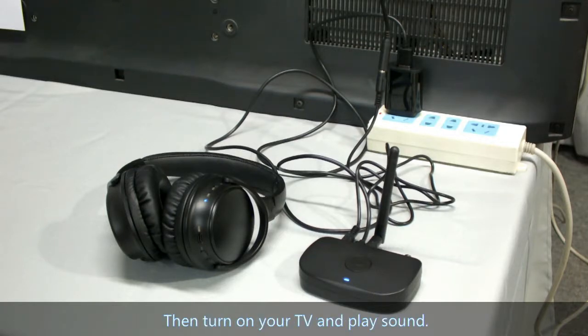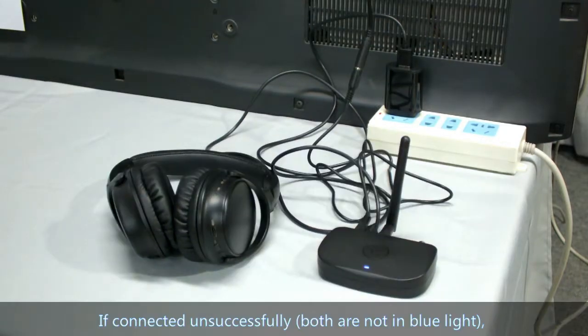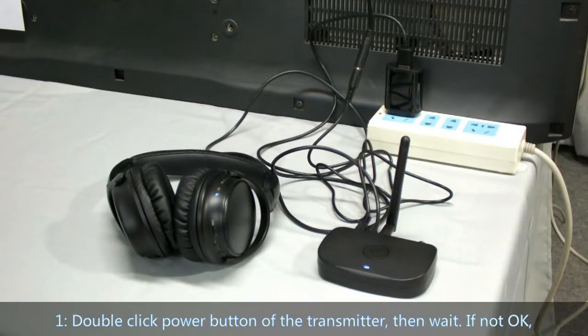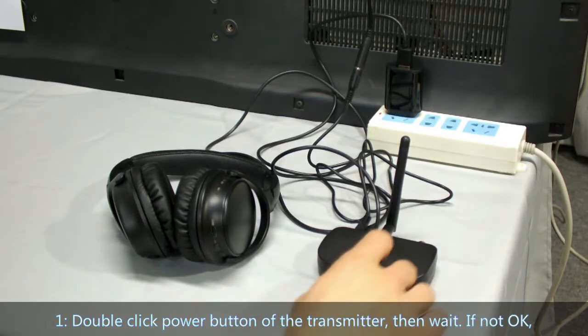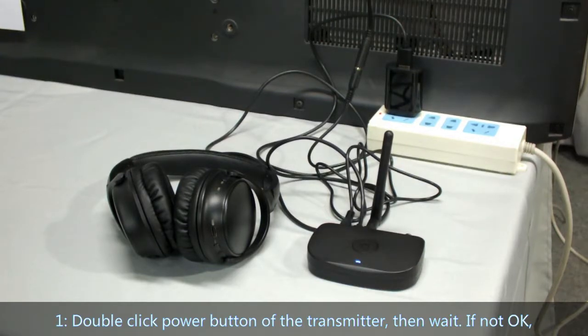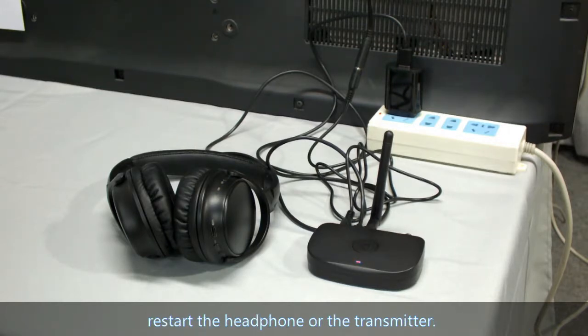Then turn on your TV and play sound. If the connection is not successful, both are not showing solid blue light. Like before, there are two ways. First, double-click the power button of the transmitter. If not OK, restart the headphone or the transmitter.